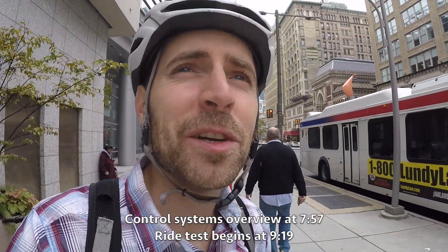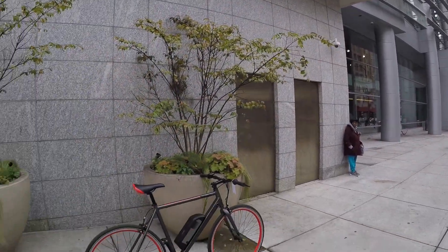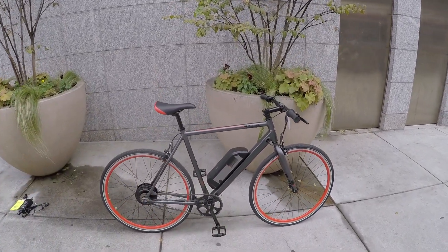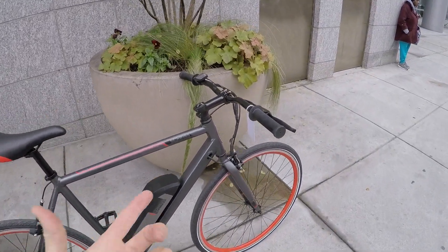Hey guys, we're in Philadelphia — lots of cool stuff to look at around here. I'm just outside the expo center from the e-bike expo that's in town right now. I'm looking at the Schwinn Monroe 250. This is their cheapest electric bike — $1,199. Not too bad, but you do make some trade-offs here.